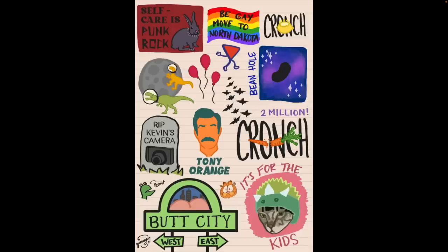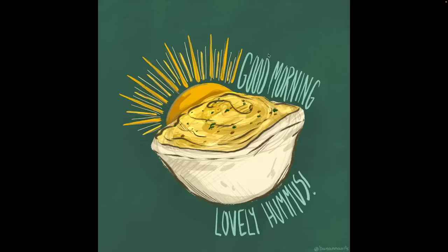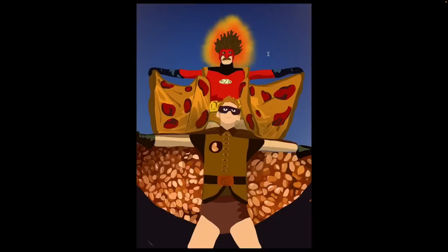Be gay. Move to North Dakota. Self-care is punk rock. Crunch. Two million. Kevin. R.I.P. Kevin's camera. Butt City East and West. So much is happening. What's the hummus — just going around everything? Oh, that's beautiful. Tony Orange. Believe. Me and John. Pizza man. And I guess, bean boy. I don't know what else to... oh no. Don't forget I said it.